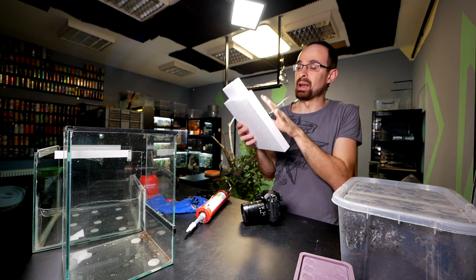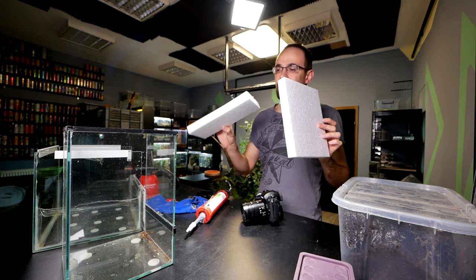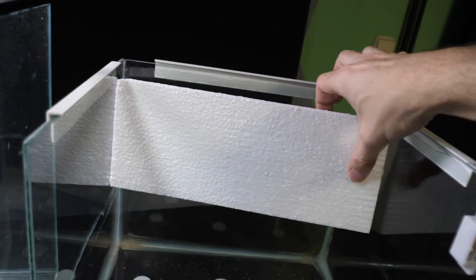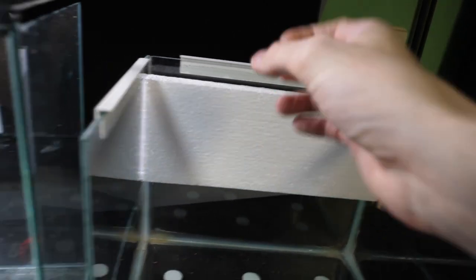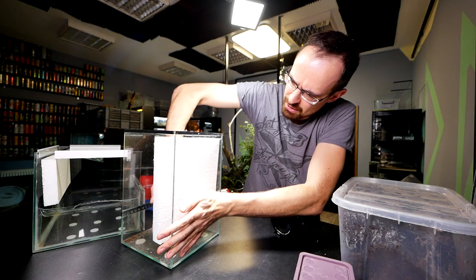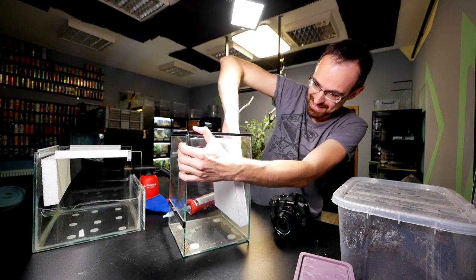We start from the background. The basic thing we need is a styrofoam panel. I already cut them to appropriate sizes — this one goes in the terrestrial enclosure and the other in the arboreal. You see the size is already prepared. It's a tight fit and I just need to press a bit.